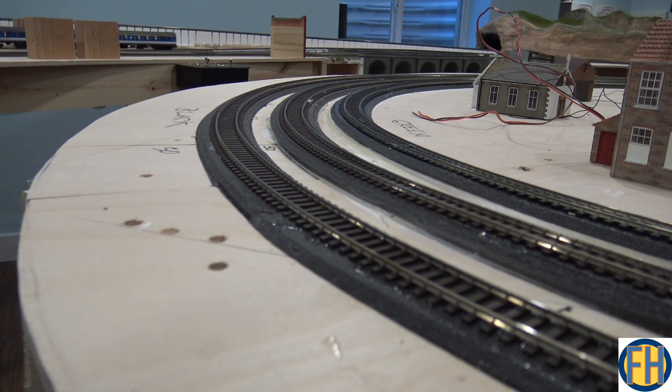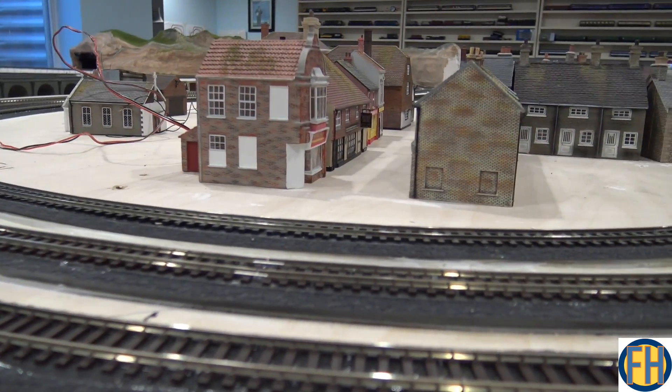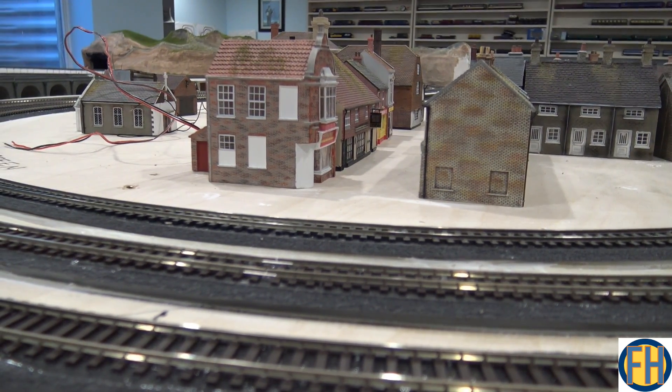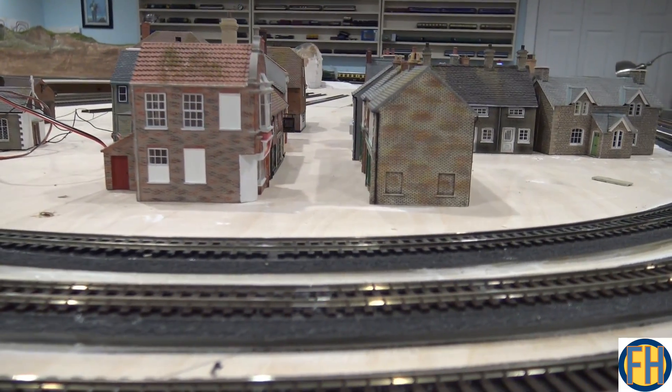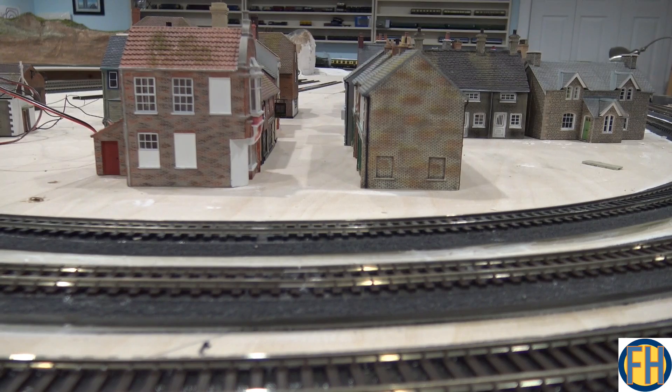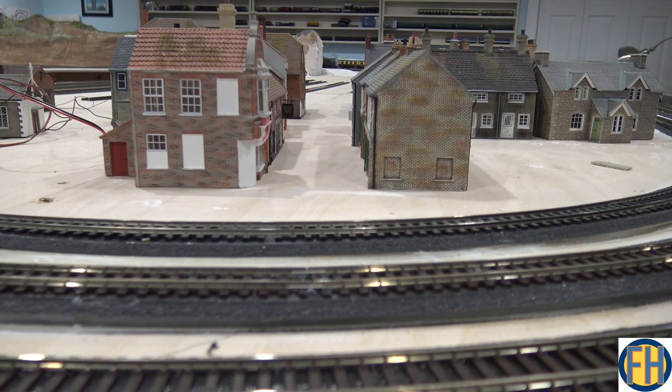You might enjoy this — I got some of my buildings out. I don't know that this is the way I'm going to set them up, but I now have a little street. I'm probably going to put the shop down closer to the station. I know some people have expressed quite an interest in the girder bridge, so I thought we'd go take a closer look at it today and you can see what you think.